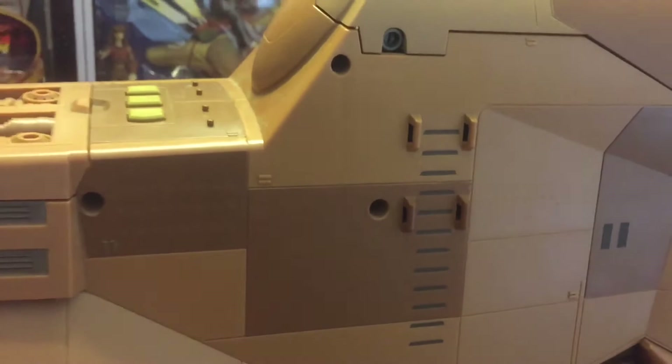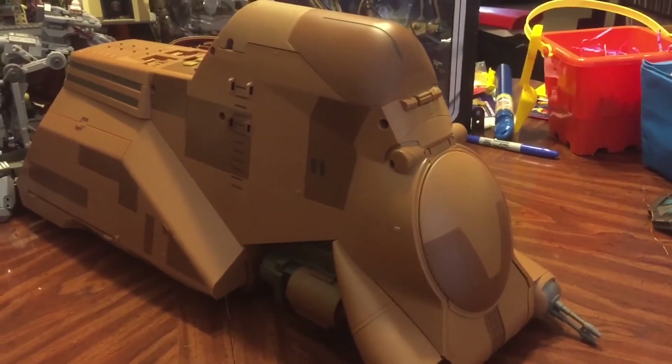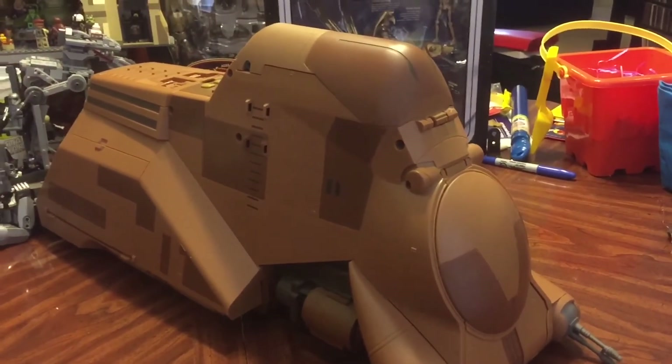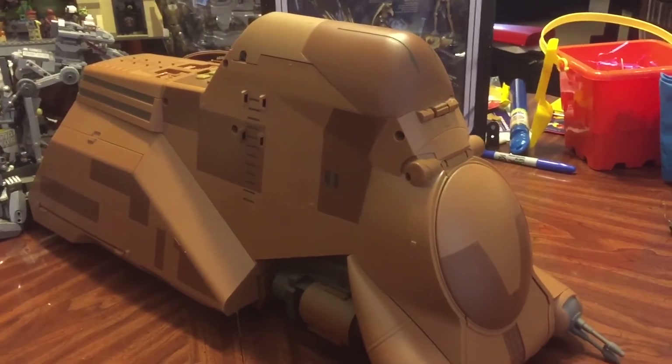There are also these ladder rungs, so if you want to have a droid or maybe a Gungan climbing up, you can certainly do that. But this is the MTT — not the most exciting of vehicles, brown, big, and boxy — but Hasbro packed a lot of cool features into this, which was really nice to see.